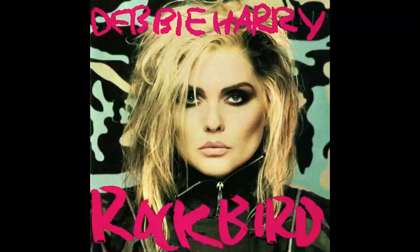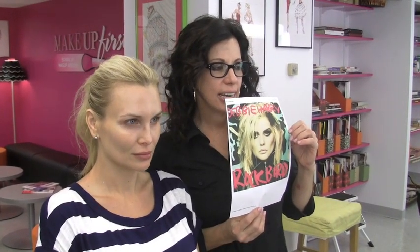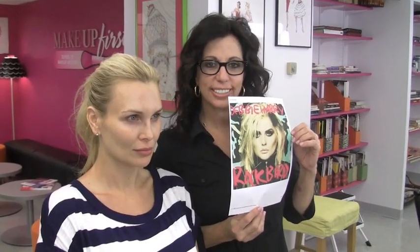Debbie Harry was with the band Blondie and was very popular in the 80s. There's been a resurgence of interest in her, so I thought it would be kind of fun. We have a similar shaped face, so we're going to work on the eyebrows and the eyes. We're going to change the shape of the mouth and do some sculpting of the cheeks. Let's go.